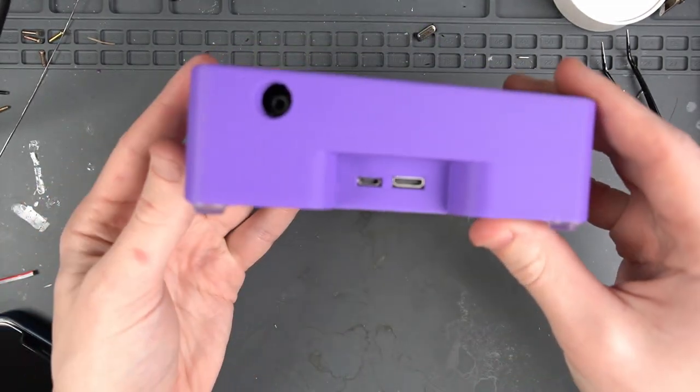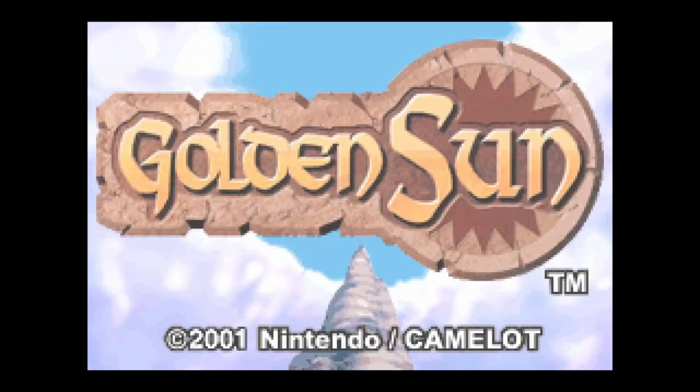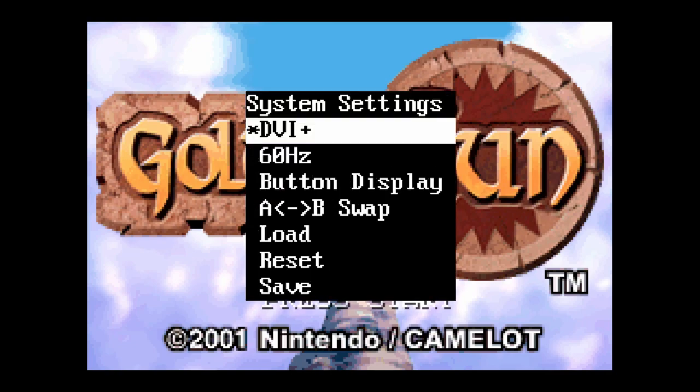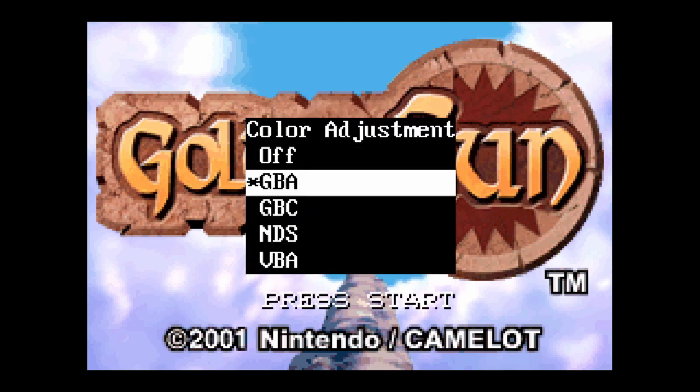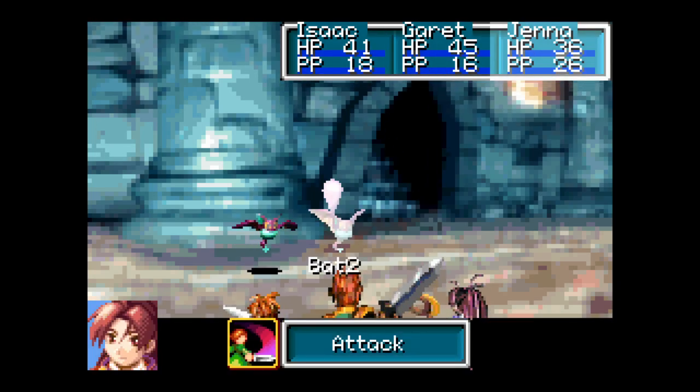I'm going to go ahead and do some testing. When you first get the GBA Consolizer set up, you might not have audio. You have to go into the menu by holding select and down, go to the system menu, and enable DVI+ to enable audio over HDMI. In the picture menu you can change the different color settings — I changed mine to GBA, which really improves the color when playing GBA games. Leave a like on this video if you found it helpful, and subscribe if you want more modding videos.